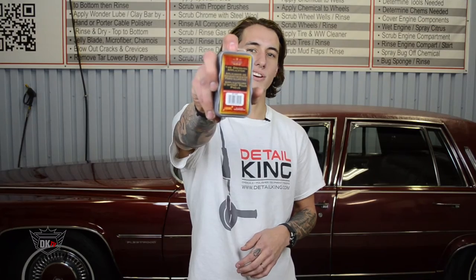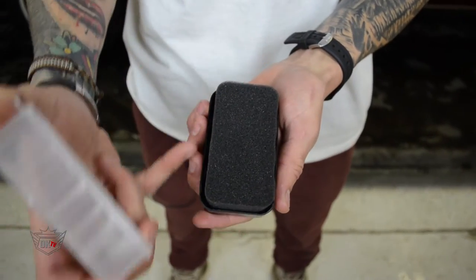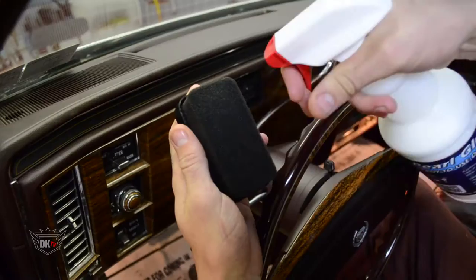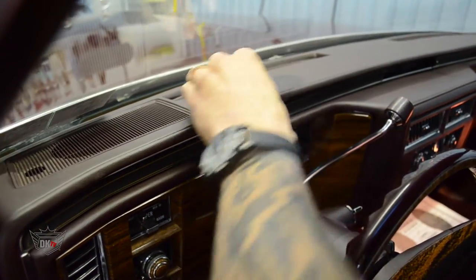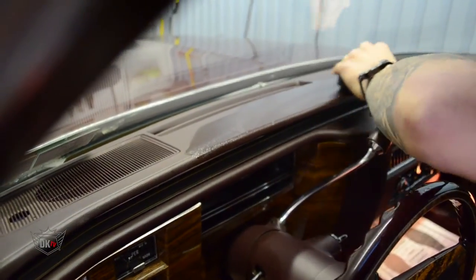Hey guys, Kevin here at detailking.com. Today I wanted to show you our tire and trim dressing applicator with storage container. This applicator is three and a half by one and three quarter inch and can be used to easily apply dressing to tires and trim. This is available in a three pack and is fully portable with a resealable design.